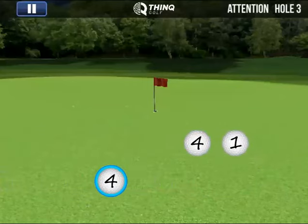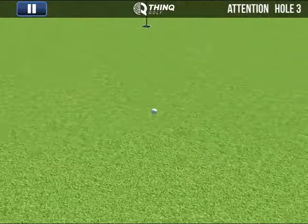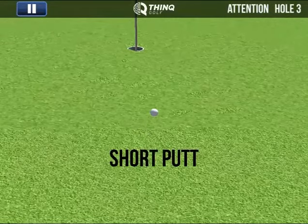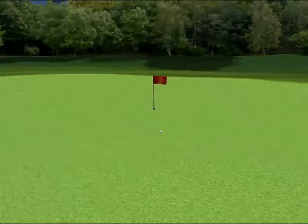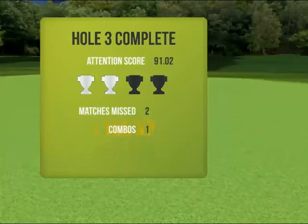A couple more — oh, fours were too far apart when I clicked on them. So however you do, making matches and missing matches is how your putt turns out. I am short because I missed a couple matches, and I had one combo.